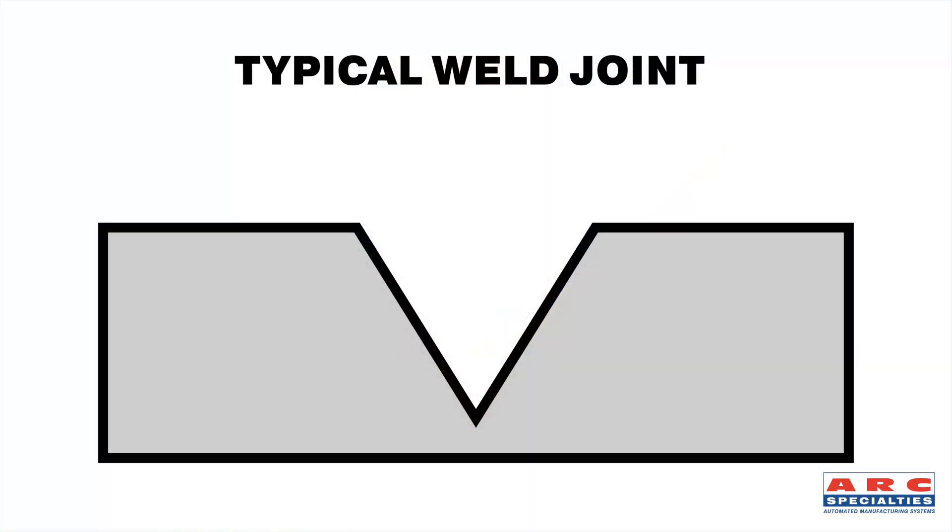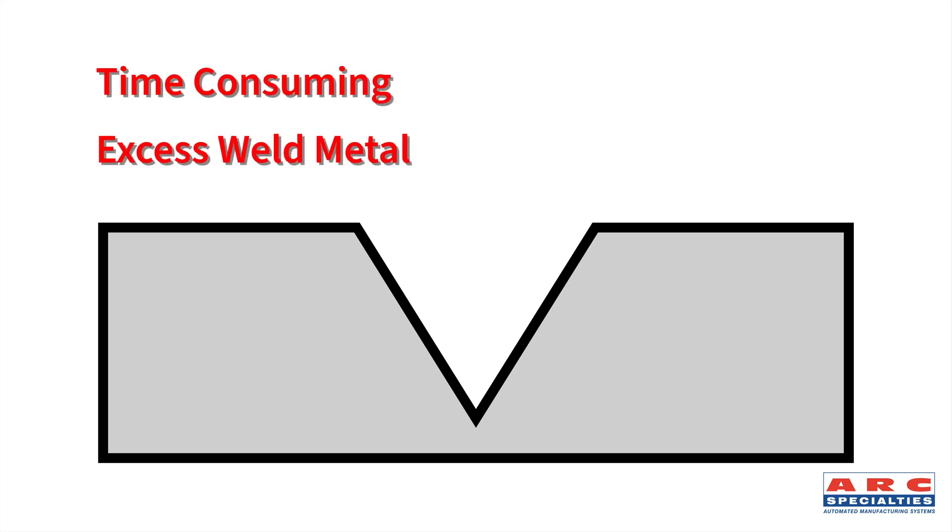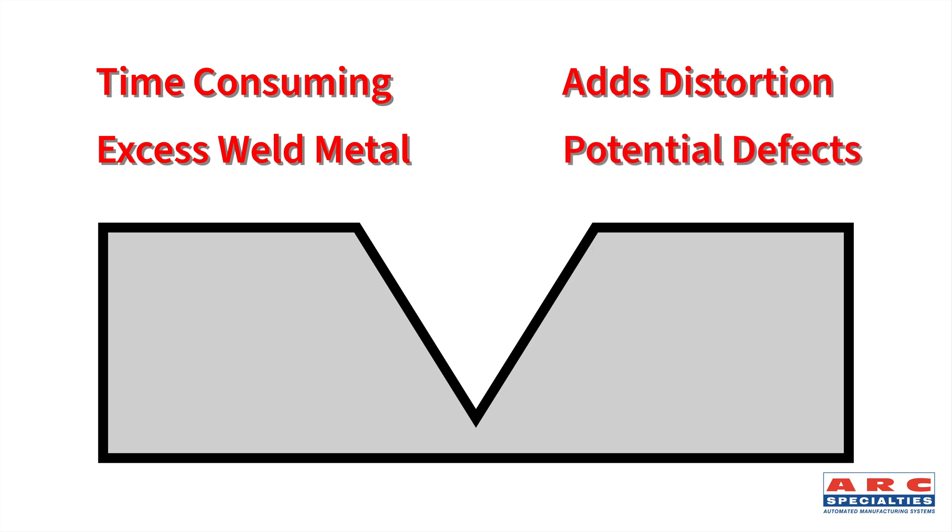But first let's talk about narrow gap welding. Typical weld joints are 75 degree included angle. With a 75 degree included angle you've got a huge weld volume. The problem with that is it takes time, it takes weld metal, it adds to your distortion, and most problematic of all is every inch of weld has potential for defects.